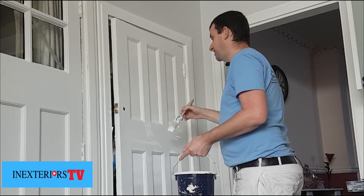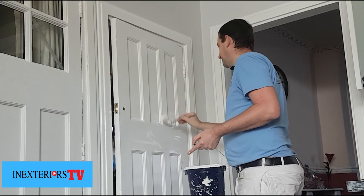It's just so worth wiping the edges when you get to this bit — it really is.